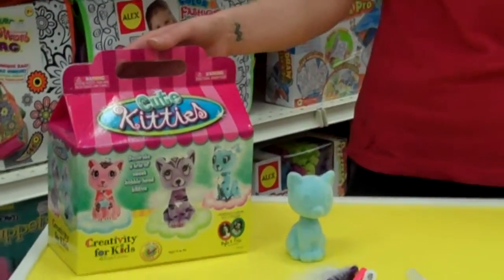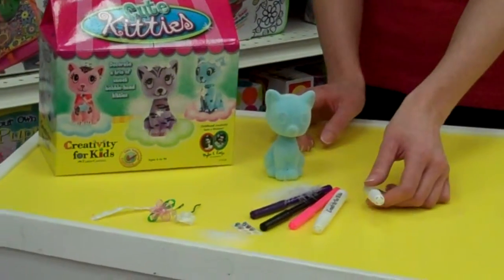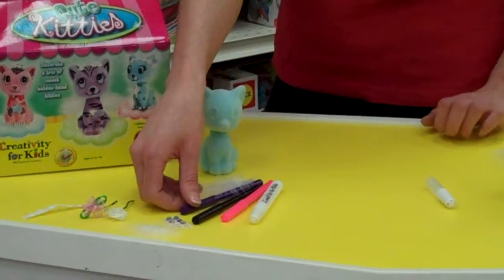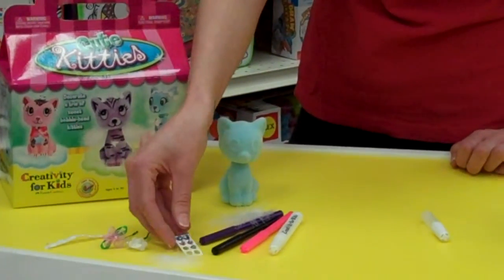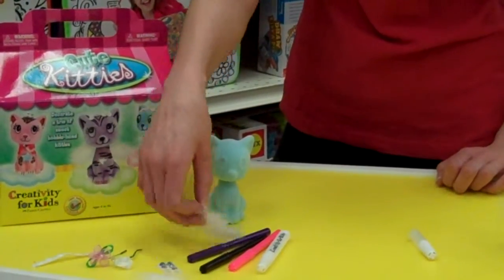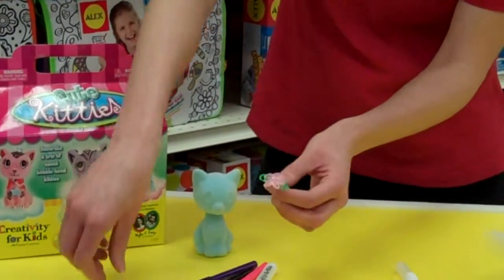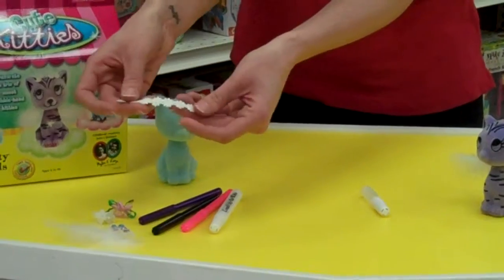It's for ages 6 and up and what comes included is 3 bobblehead kittens. You're going to get your glitter glue, you're going to get craft glue, as well as 3 markers. You'll get some sequins and there are stick-ons too so you can just stick them anywhere on your kitten. You'll get some feathers to decorate. You'll also get little accessories for your kittens to hold and you'll get some decorative trim.